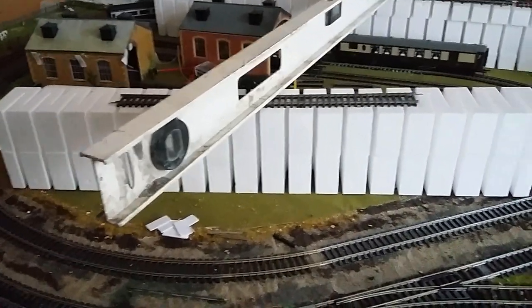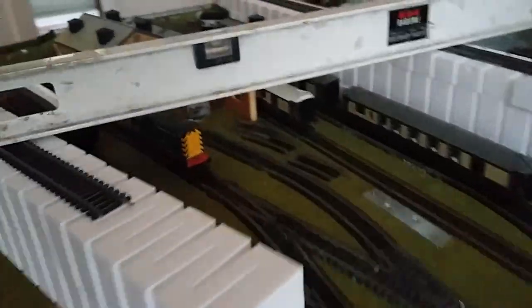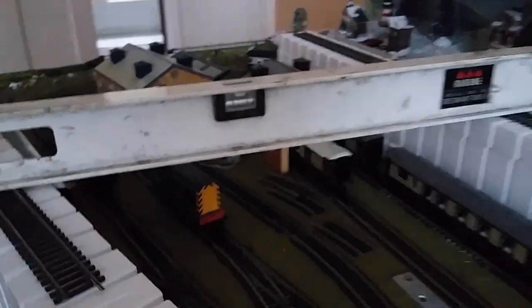They need to be tidied up at the minute — they're just loosely put down for the moment to give me a general idea of what I want to do. And as you can see, the bubble is dead in the center, so this section is level.